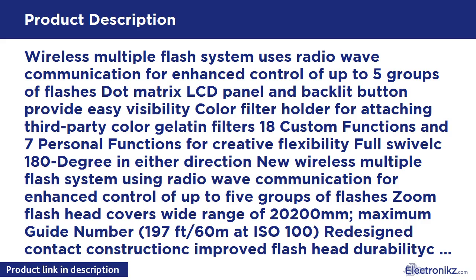New wireless multiple flash system using radio wave communication for enhanced control of up to 5 groups of flashes. Zoom flash head covers a wide range of 20 to 200 millimeters. Maximum guide number 197 feet / 60 meters.